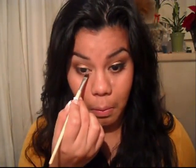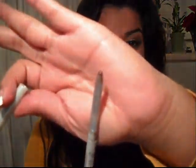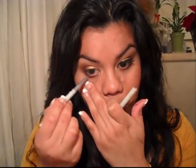Now I'm going to apply a bronzy liner, just going on with the browns, and put it into my waterline.